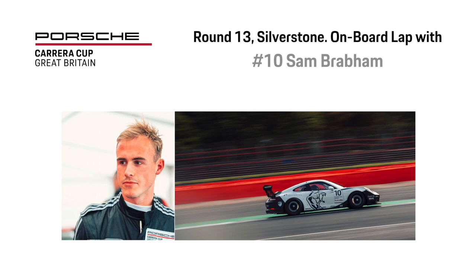Hi, I'm Sam Brabham and I'm here at Silverstone for the Porsche Carrera Cup Great Britain Championship. It's my first race weekend in the championship and my first race in over four years, so I'm learning the car, learning the circuit, and here taking on board a lap with me.